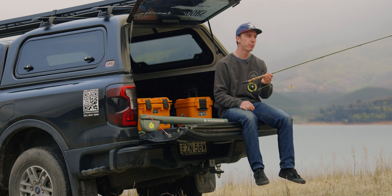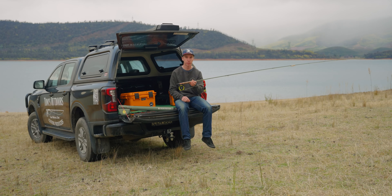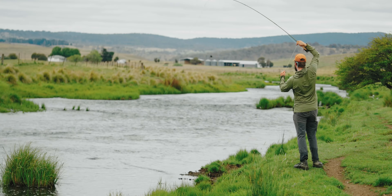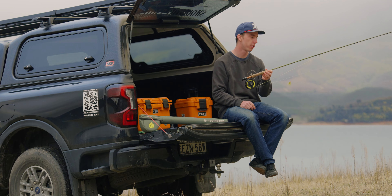The Field Kit range from Reddington — today I've got the 9-foot 5-weight version, the trout setup. It's your standard 9-foot 5-weight, perfect for all of your trout fishing. We use it on the drift boats, banks, high country — you name it. This is your go-to trout stick.